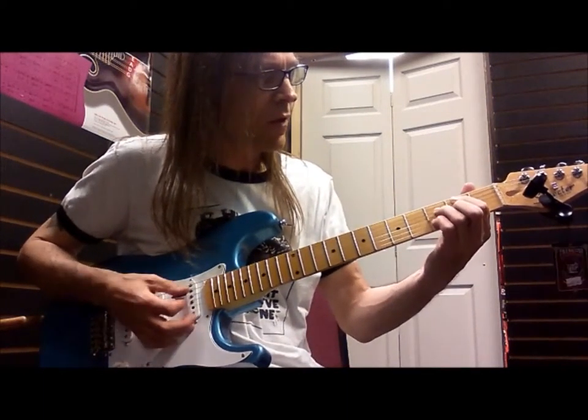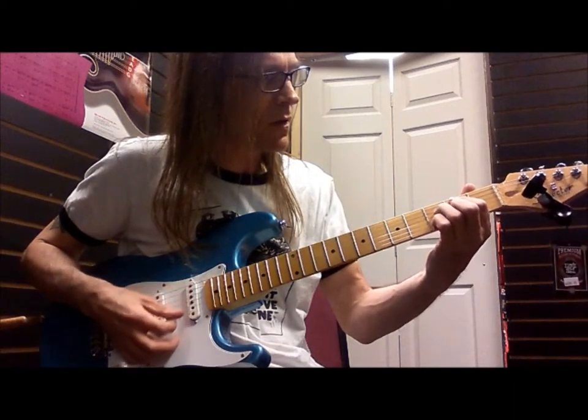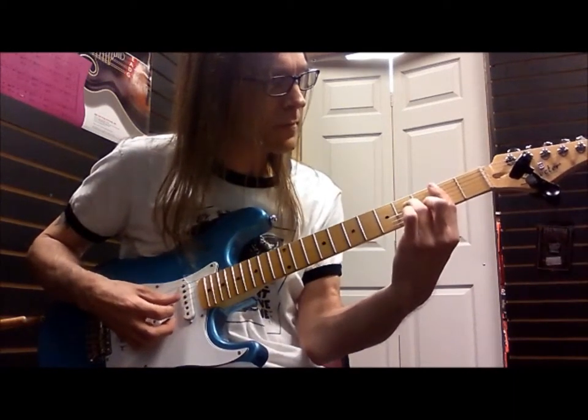I want to treat this same chord now as a minor seven with a flat five. The reason why I'm saying that is this.